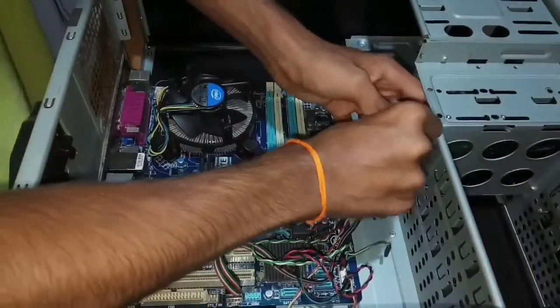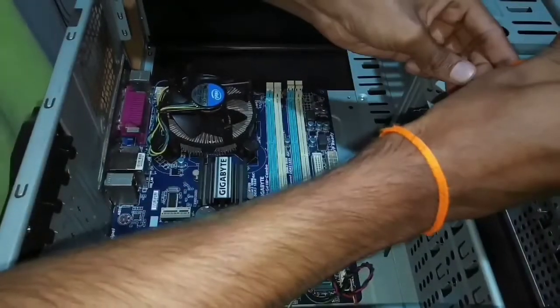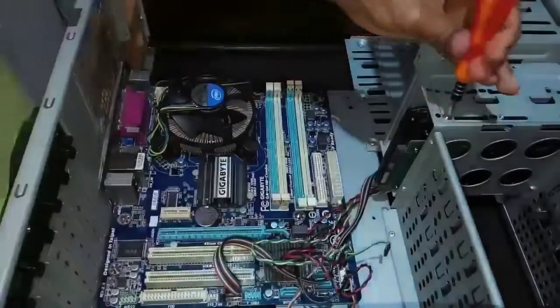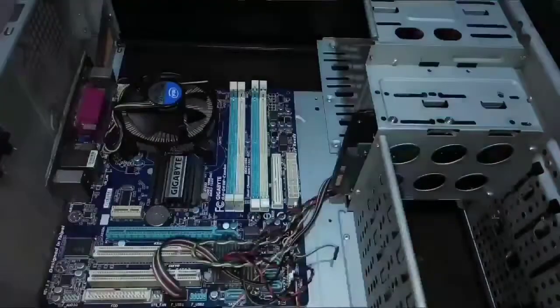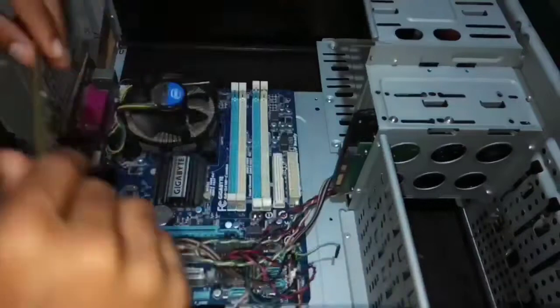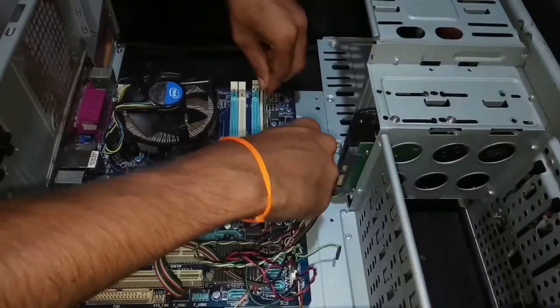Let's fix the memory inside the CPU box. Let's connect the RAM inside the motherboard.